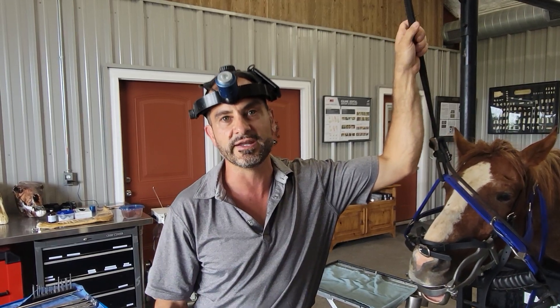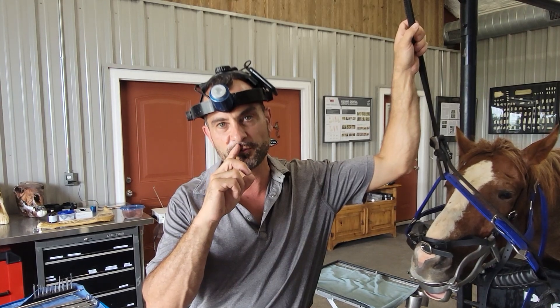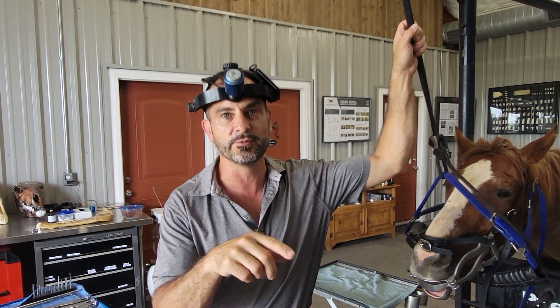This was a horse that was referred for evaluation of a 109 that was suspicious on oral exam and seemed to have some open pulps. We'll show you what it looks like in the mouth.